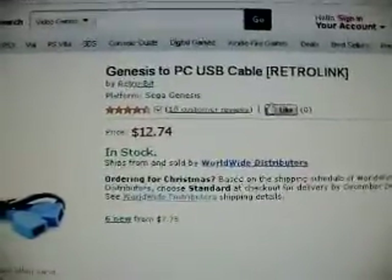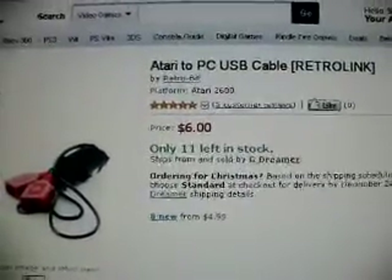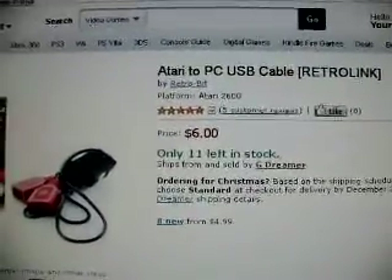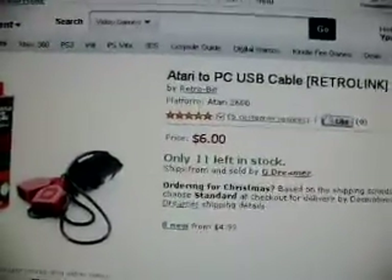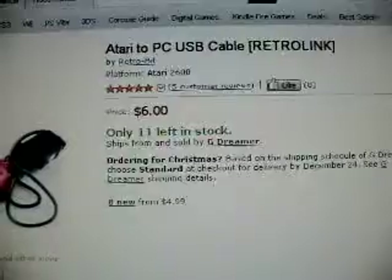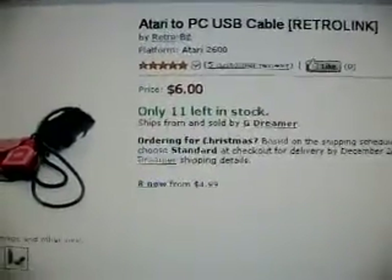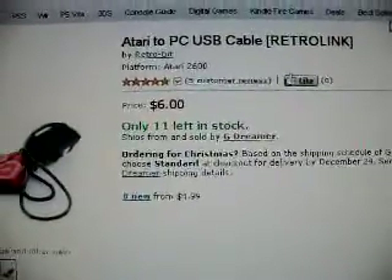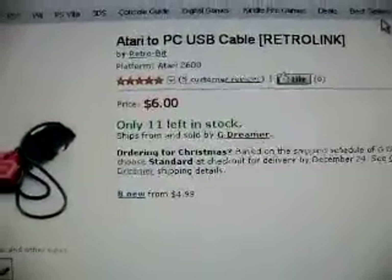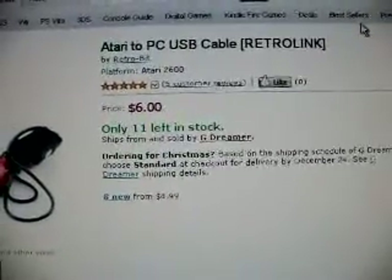I would like to have one that uses both the Atari and the Genesis controllers, since they seem to be kind of interchangeable on the systems. But I don't know about on the USB cable. I could probably just go for the Atari one, because I can use the Atari joystick, or that modded Atari joystick that I have that's an NES controller.